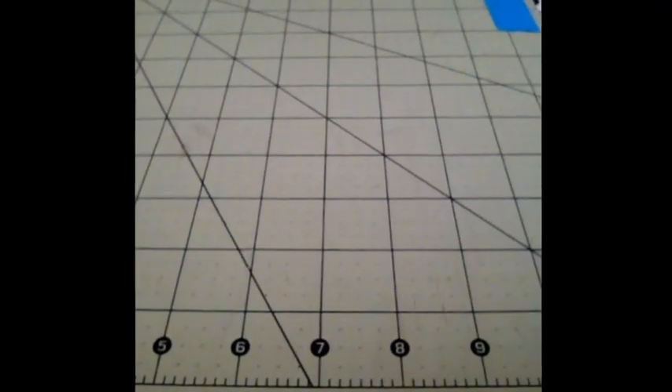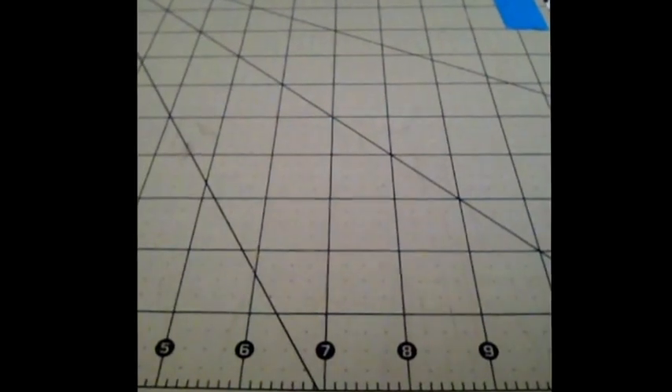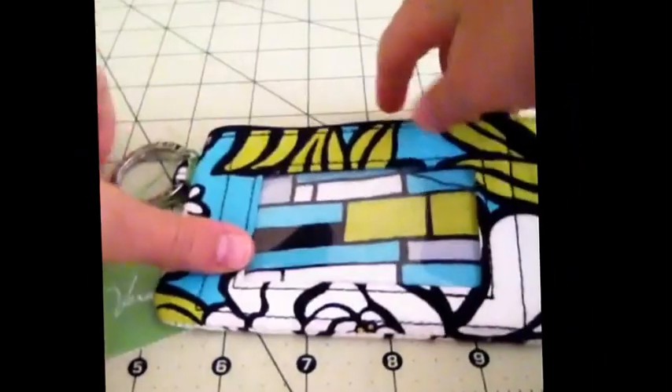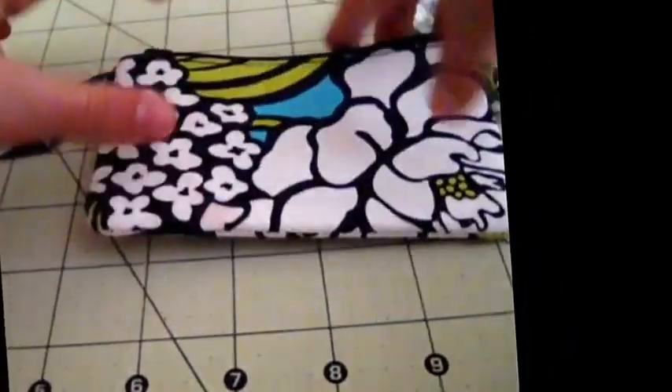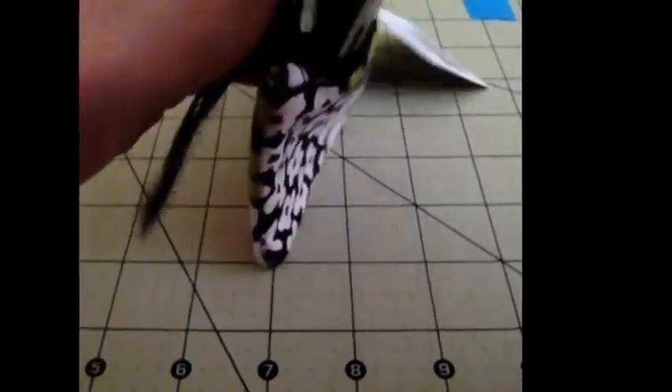Hey guys, today I'm going to show you what I made out of duct tape. This is what inspired me — not what I made, that'd be amazing if I made this. So it just has a design on the front and then on the back it's a little pouch to put your iPod.